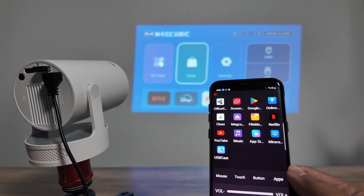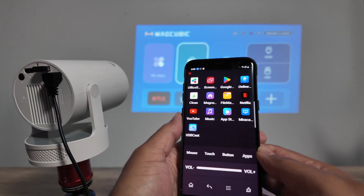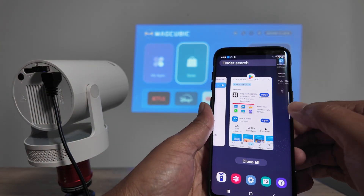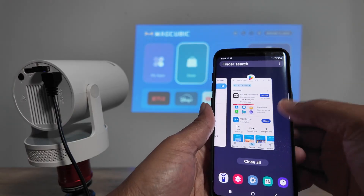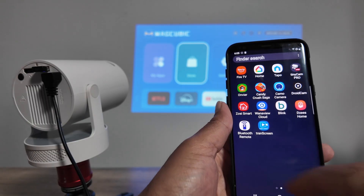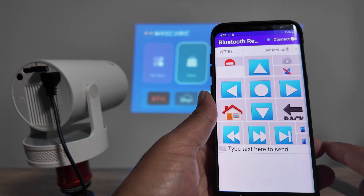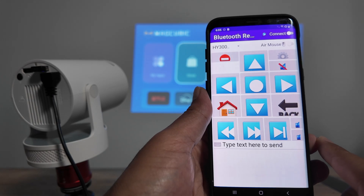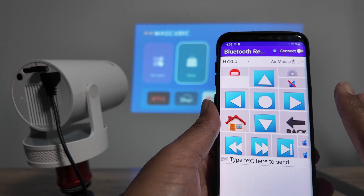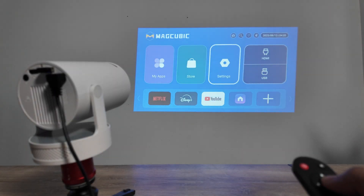That's one option. If it doesn't work for some reason, you can also use another app called Blue Remote, which does the same thing but over Bluetooth. As long as you have Bluetooth enabled, let me show that on the projector Settings.